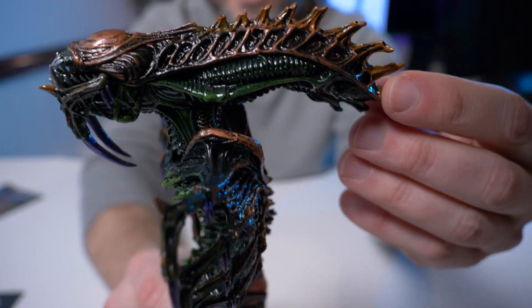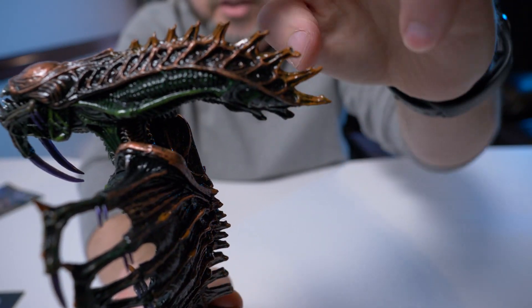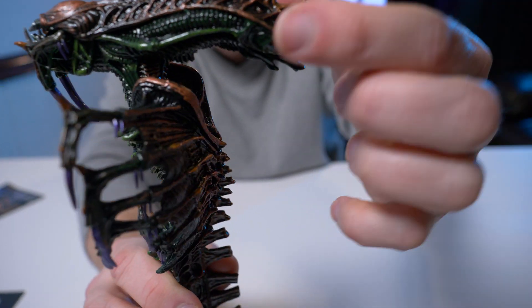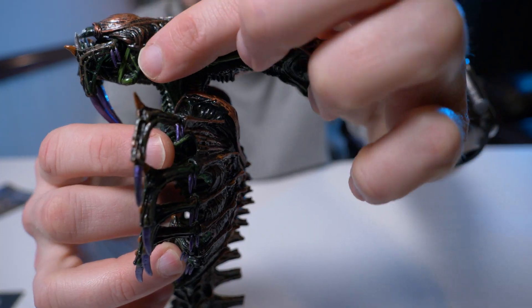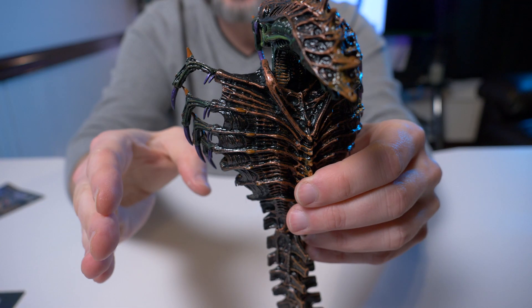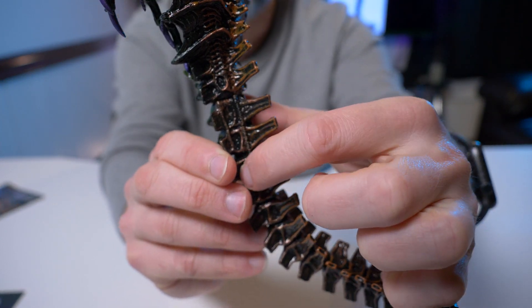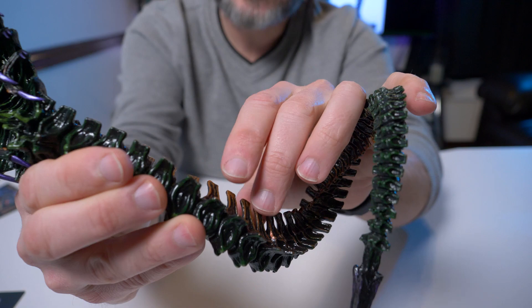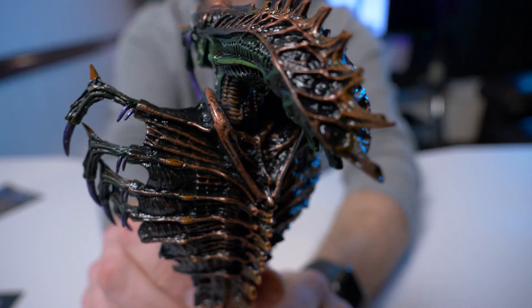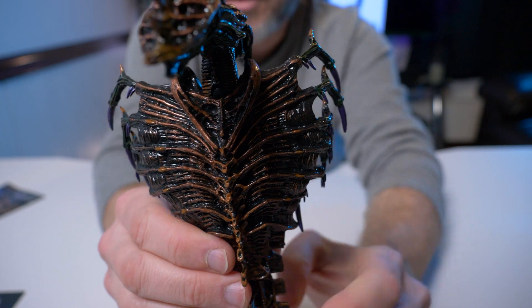Let's start with the sculpt. Look at the head — it's a really exaggerated long head. It's got the same ridges as the Scorpion, which I really liked. It's got bronze on top and green on the bottom. The hoses run on the bottom, very reminiscent of other alien characters where hoses run through the abdomen and down through the legs. On this one, those hoses run all the way down his tail.